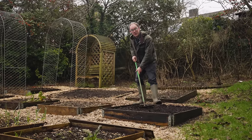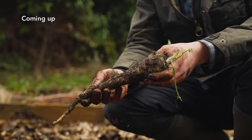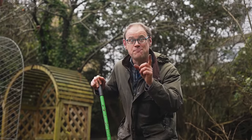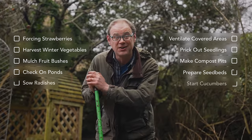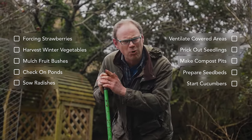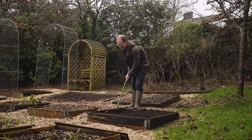In a few short weeks we will be chasing our tails trying to keep up with the explosion of growth. Enjoy this month of relative calm, but not before you've powered up with my top 10 gardening jobs, including a deceptively simple way to stop weeds in their tracks before they've even had a chance to get started.